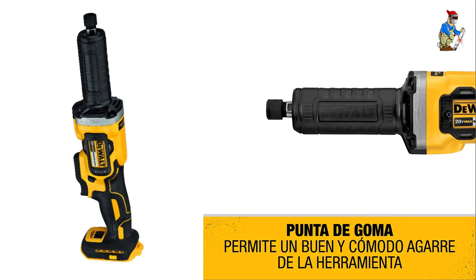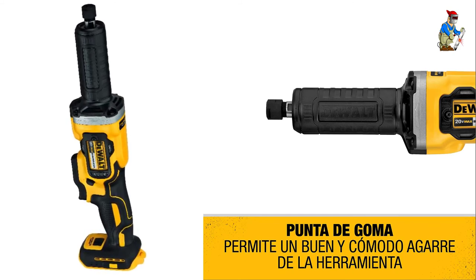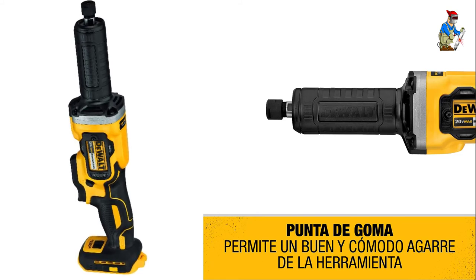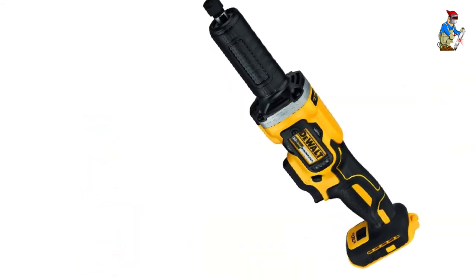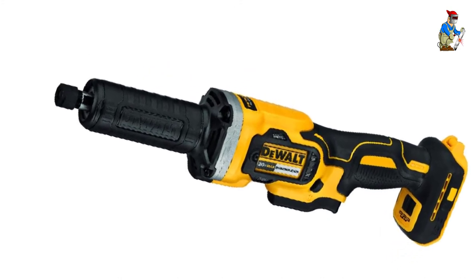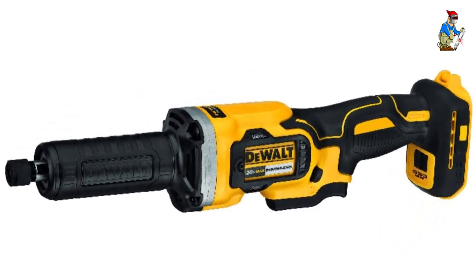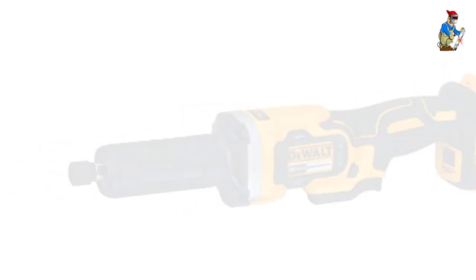As per its name, it uses a 20-volt battery system that is quite powerful for most users. Its battery system powers a quarter-inch collet size that is quite universal, allowing you to fit a number of bits without any issues. This die grinder also comes with excellent build quality and a 3-year warranty, which is not found in most other die grinder models.